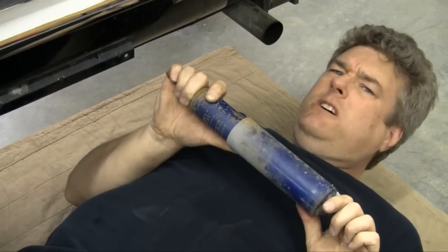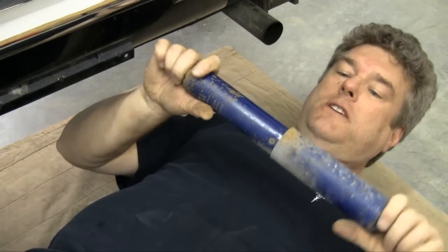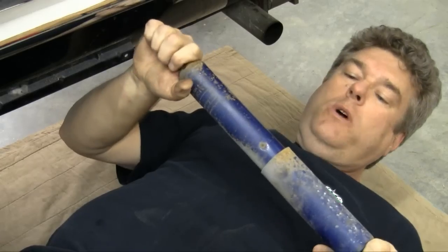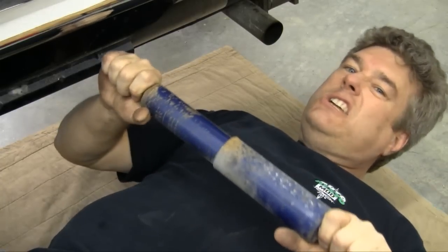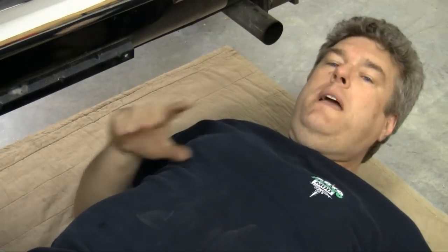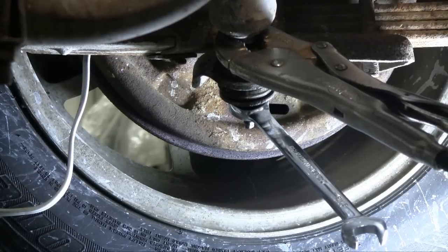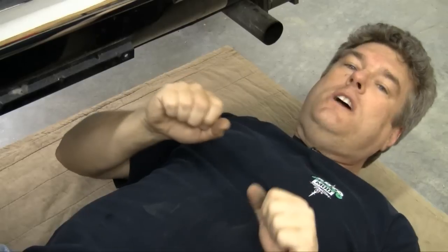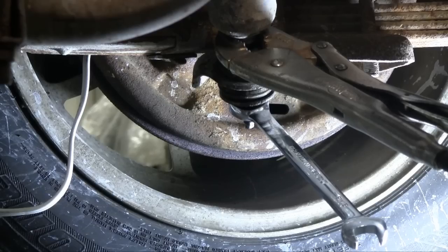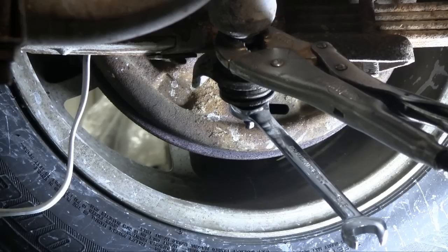Now we've got the shock that was on here when we got it — this is a gas shock, and the reason you know that is it'll do this, but this thing is slap wore out. So even if we weren't going with the QA1 shocks from Eaton Detroit Spring, we'd need to replace this one. Now here's a tip: you may run into a case where the shock wants to spin. There's usually a little flat tab on the bottom of the threaded section. You can try using a crescent wrench on it, but sometimes if they've been on there a while, you won't be able to get that to come loose. What you need to do is put a clamping plier on the shock itself, then put your wrench on the bottom and take it off that way.